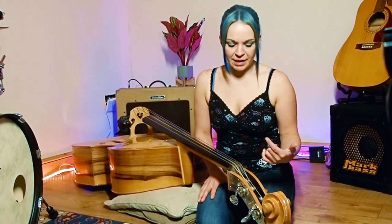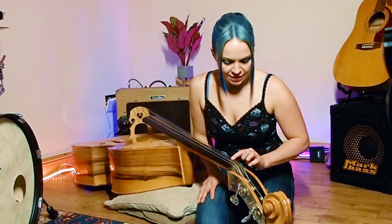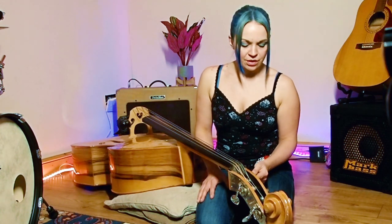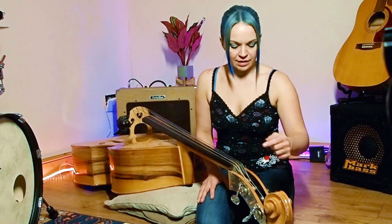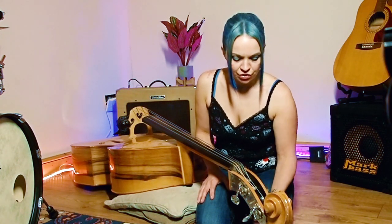The way basses are strung up is a little bit different on certain basses. For me, the lowest string is on the lowest machine head. The next one up is actually the G string — it goes round in order like this. So you've got the E string, the A string, the D string, and the G string, and that does affect the order in which I'm going to replace them.